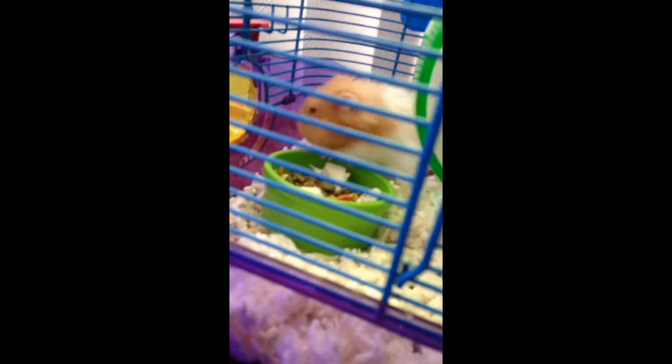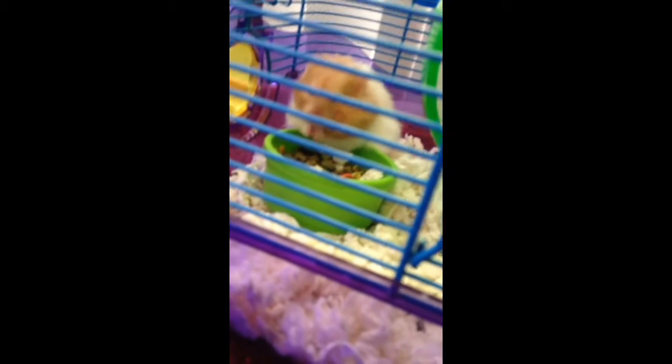Some of y'all that don't have a hamster might be like, oh, how is this supposed to be entertaining? Well, it is actually entertaining to watch some little cute creature.